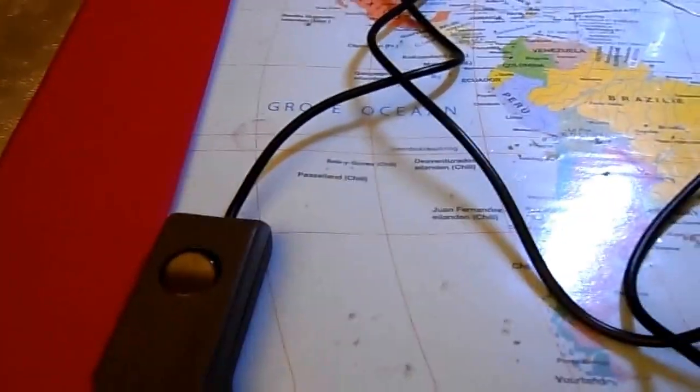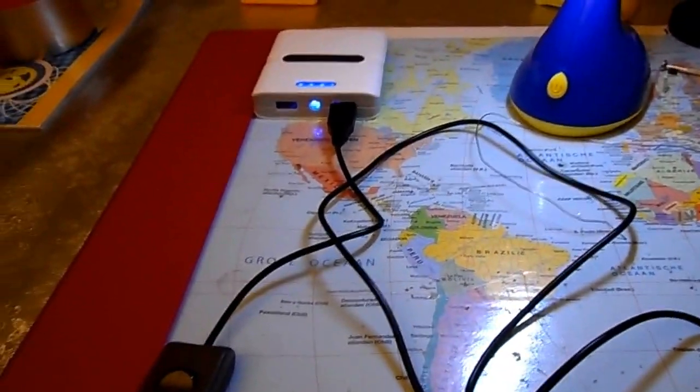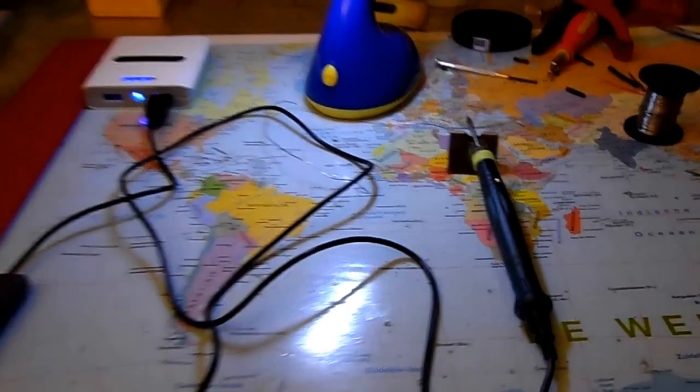And if I want to turn it off, I flick this switch. It's now turned off, the LED is off, and it will cool down. Okay, this is my demonstration.